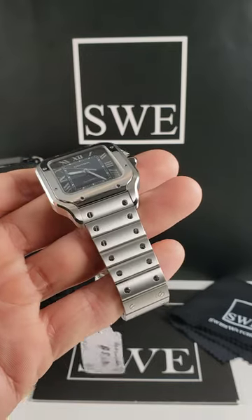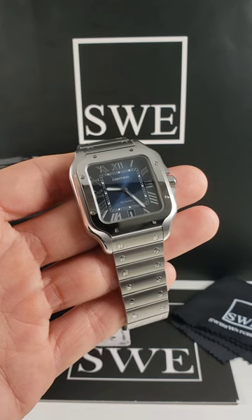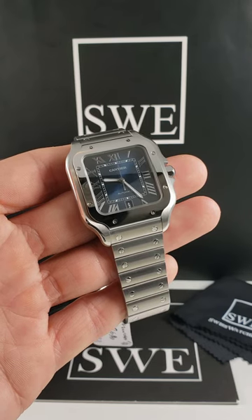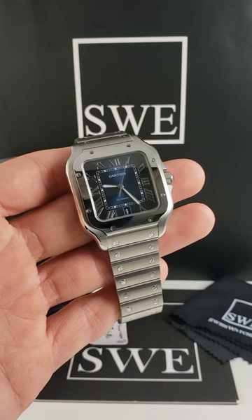Now, this comes on the stainless steel bracelet as well, but this is a full set. It comes with the box, the Cartier card, a tool, and a deployant clasp with two blue leather straps. It doesn't get any better than that.